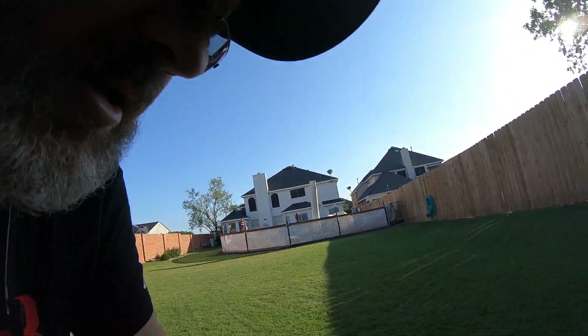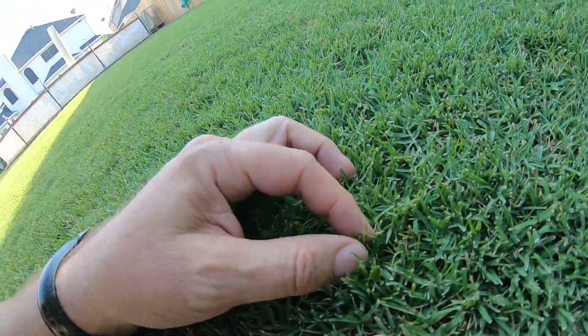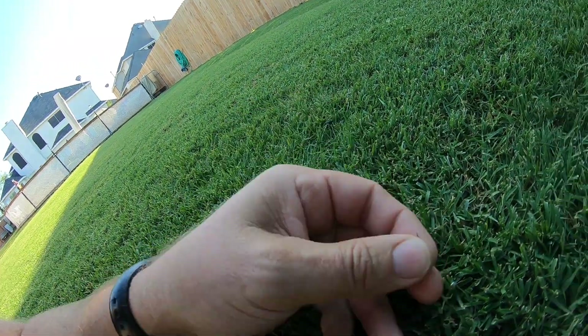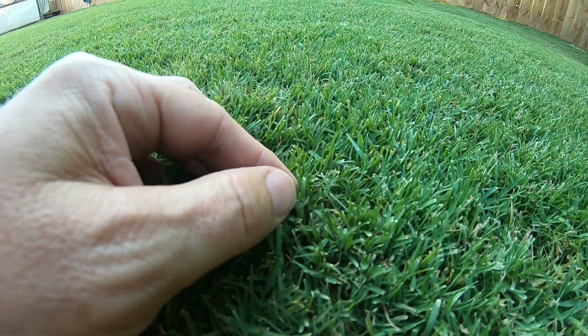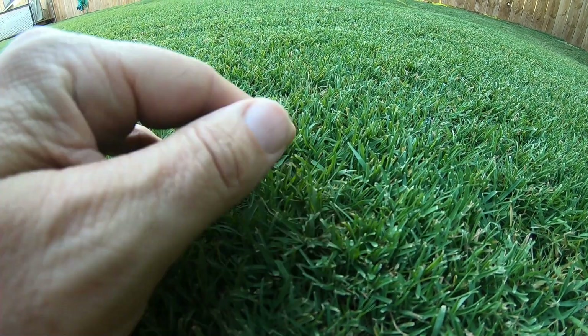Wish I had a real mower, but I don't have one. I think the blades are sharp enough — I'm not really seeing any tearing on top of the blades. Although maybe I need to sharpen them again. They are looking a little jagged for sure. I might have to sharpen that blade up a little bit better.